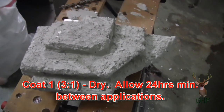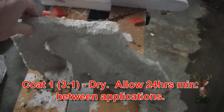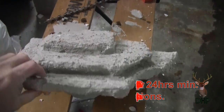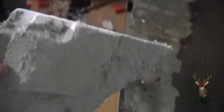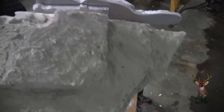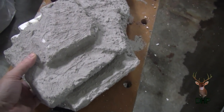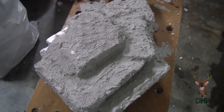Well, that is the first coat. I'm going to give it another round to thicken up the mortar. It's actually pretty sturdy, but I'm going to give it another coat to make it a little heavier, a little thicker, a little stronger.